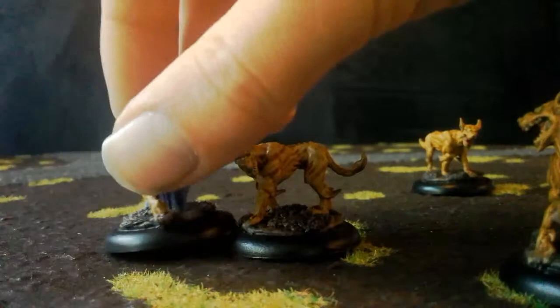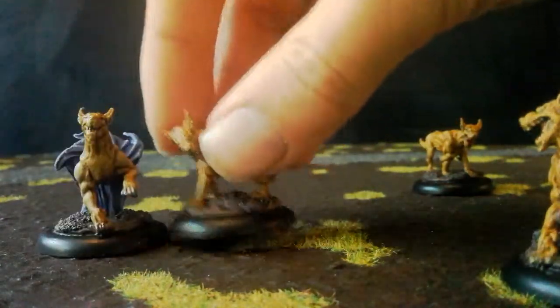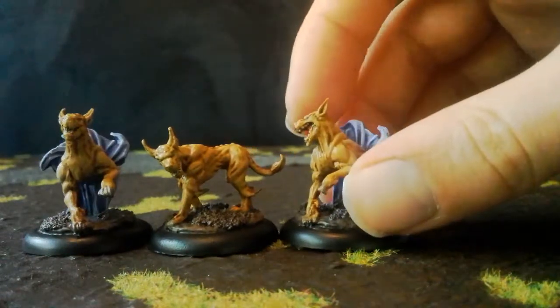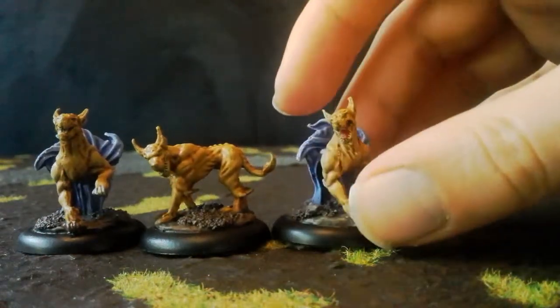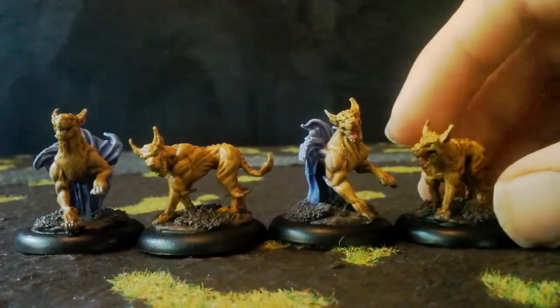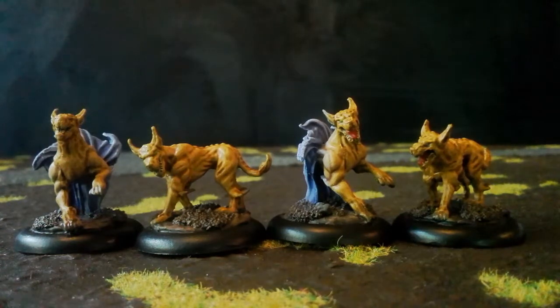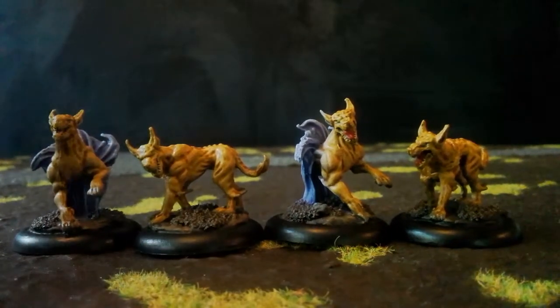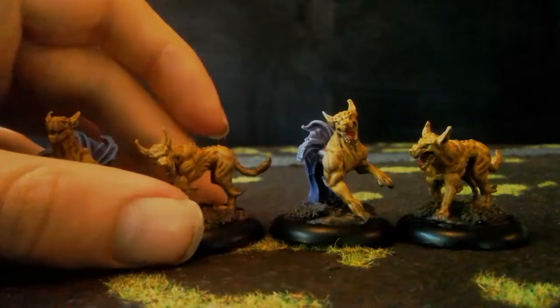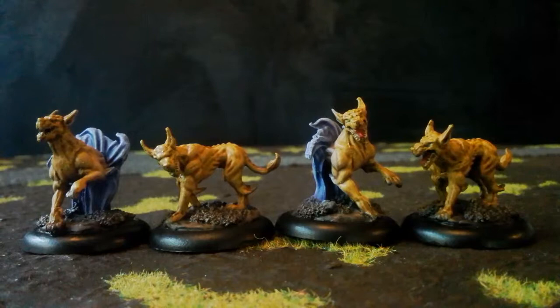These are the WizKids Blink Dogs. They're part of their official D&D range that they've been doing alongside an official Pathfinder range and their own sort of deep cut miscellaneous fantasy, or more widely usable line — there's a term for it I can't remember off the top of my head.